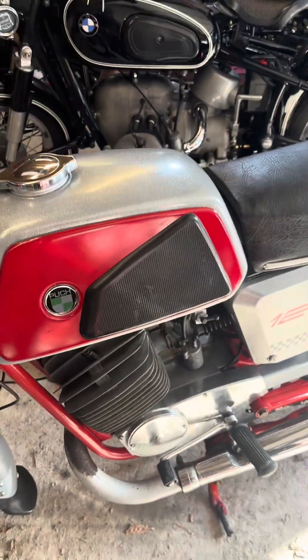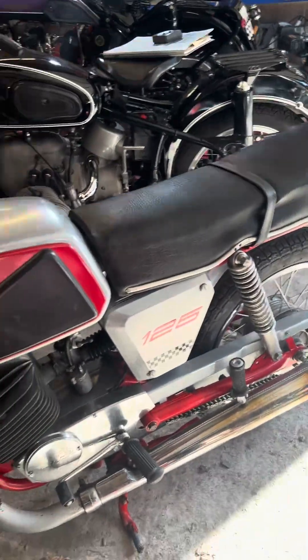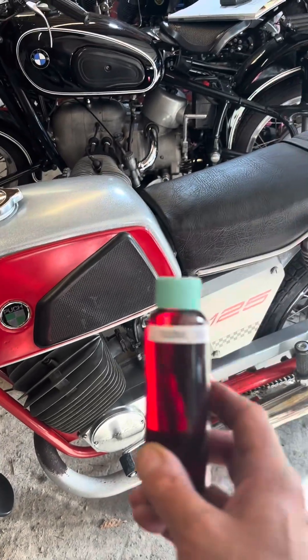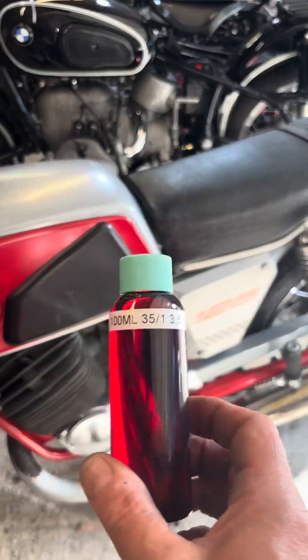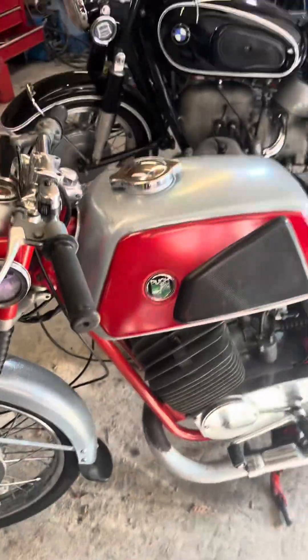One of those bottles goes in the petrol tank for every three and a half litres of petrol I put in — three and a half litres is about three quarters of a gallon, and on this thing that does about a hundred-something miles to the gallon. When I go out I always take one of these with me, and if I need to top it up I've got different sized bottles and I put in the correct amount of oil. You then give the whole thing a big shake, just like that, and carry on riding.